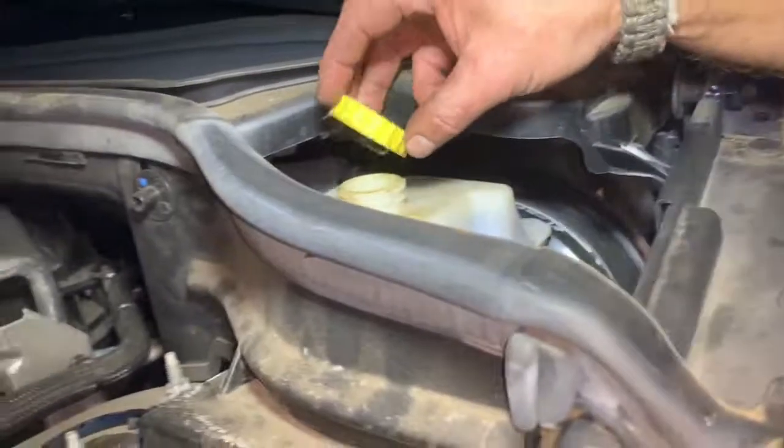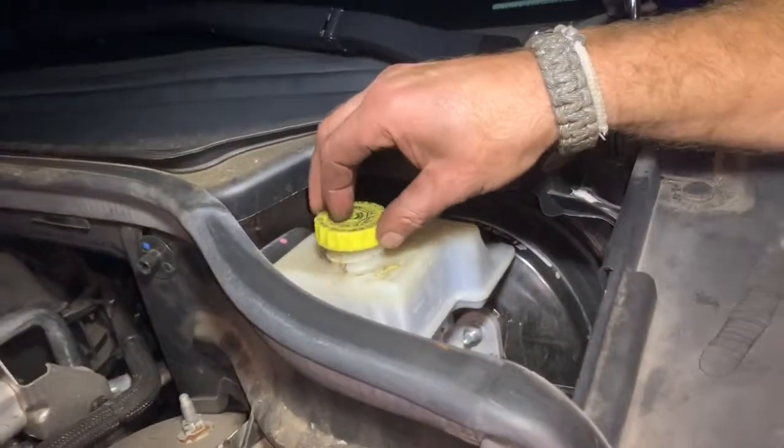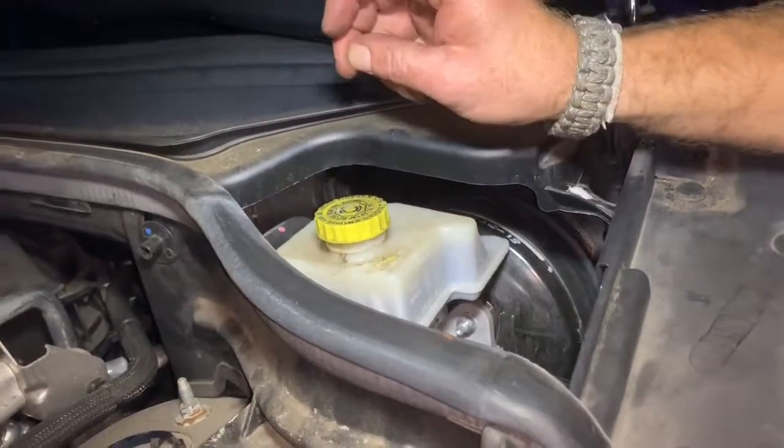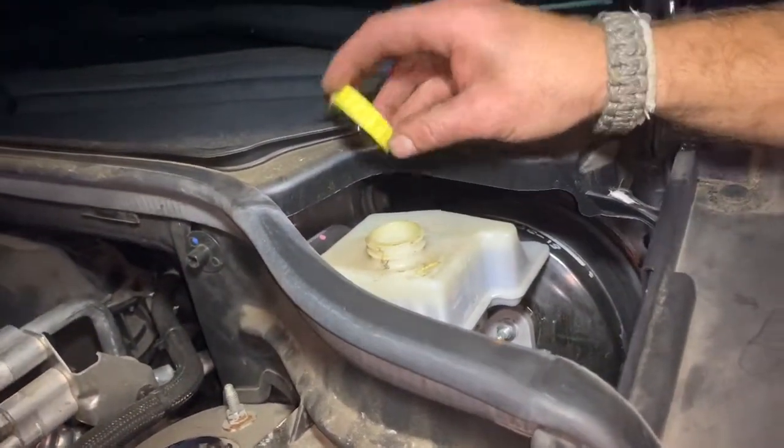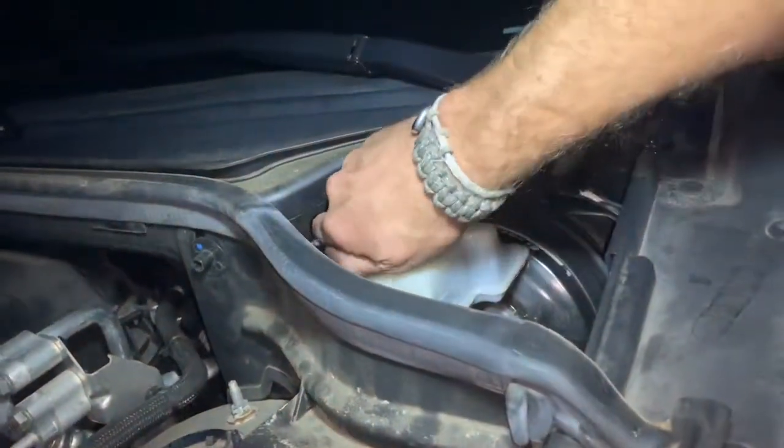Also — pop your hood open and loosen your brake fluid reservoir cap just to relieve pressure when you're pushing back the pistons. Don't forget to tighten it back up once you finish the job, and then pump your brakes to tighten everything up.